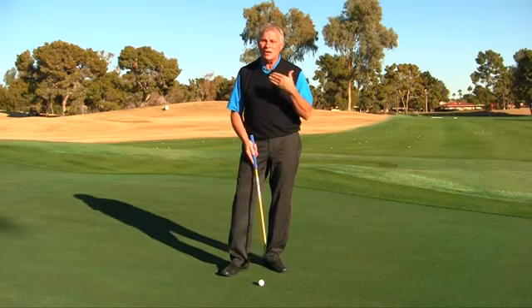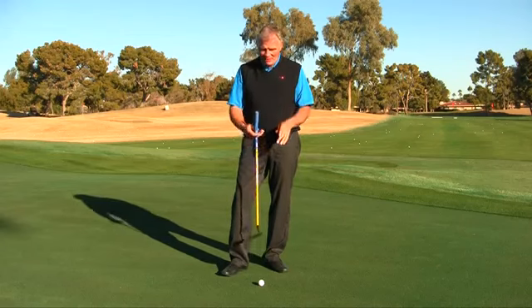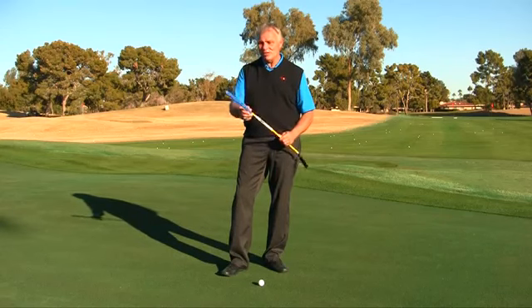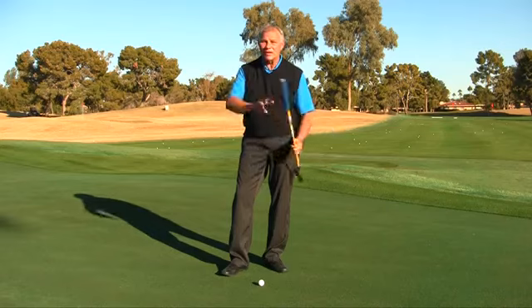It's very important to build success into my stroke — I don't want to make it so hard I can't do it. The third component is the grip we developed with Michael Breed, called the lifeline putting grip.